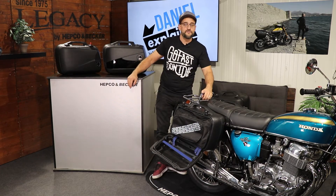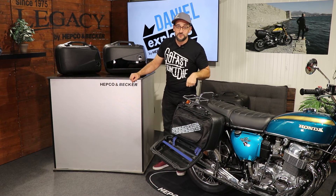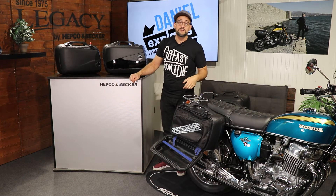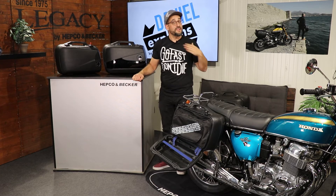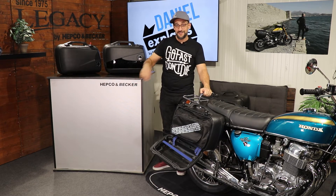I think I covered everything. Subscribe to this channel to stay up to date and to see more stuff from Hepco and Becker. I would like to see you again next time. Take care and have a good ride. Bye.